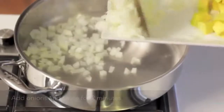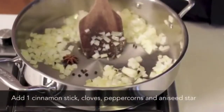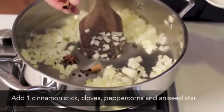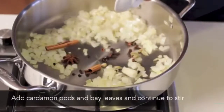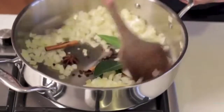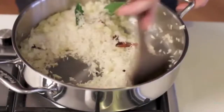Heat a pan over a high heat. Add onions and sauté for a couple of minutes. Add one cinnamon stick, cloves, peppercorn and star anise. Add the cardamom pods and the bay leaves and continue to stir. Add the two cups of brown basmati rice and stir well to coat all the grains.